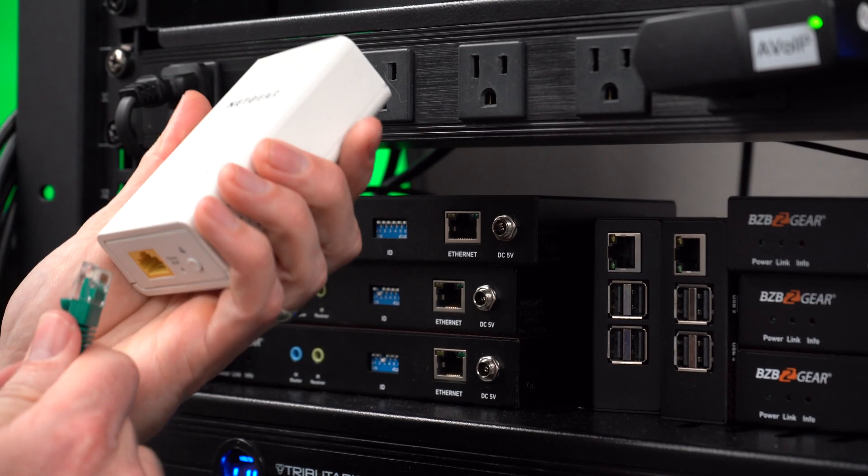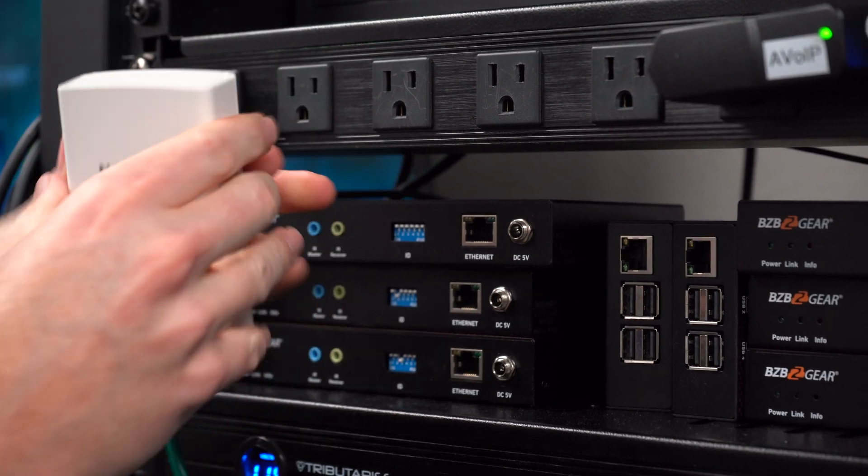Today, since we have a partnership with Netgear, we have the perfect solution: the Netgear Powerline 1000 Ethernet Extender. This is a really cool unit and it works well with our cameras. What this does — you can have multiple of these units. You plug the first one into your router, provide the internet through the ethernet port as an uplink, and the ethernet signal actually runs through the electrical wiring in your building or house.